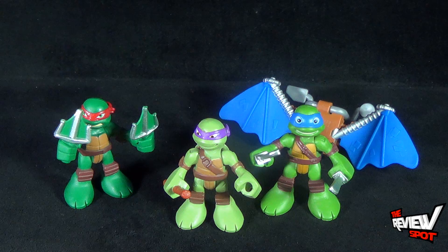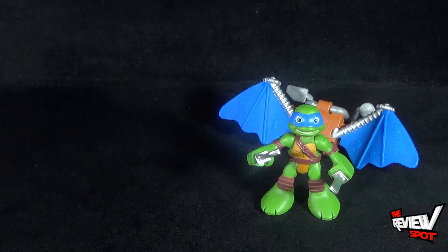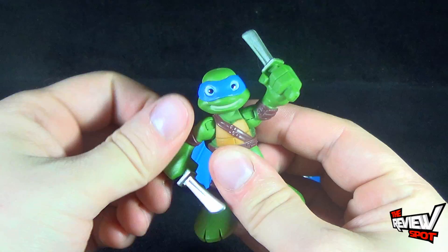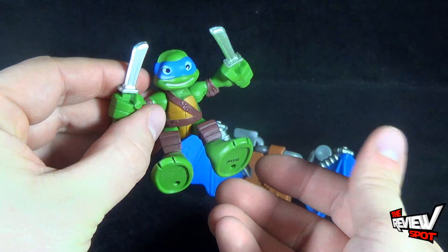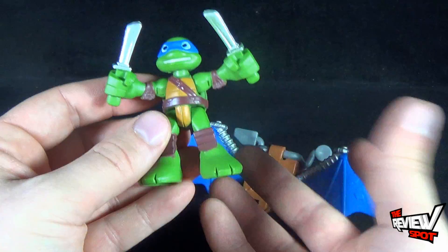The only one really missing right now is Michelangelo. Spots have already done the review of the others so you guys can check those out if you haven't had a chance yet. For articulation on Leo, his head does rotate, arms rotate all the way around, and his arms also reach out and open up. His legs do rotate but the individual legs don't move independently — they move at the same time. There are also peg points on the undersides of Leo's feet. It doesn't come with a display stand, but you might be able to use those pegs for the play sets — maybe Leo actually attaches to those.